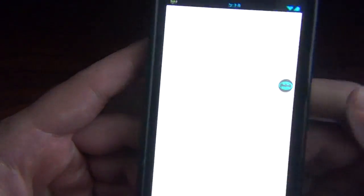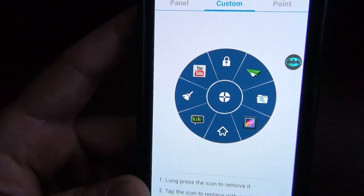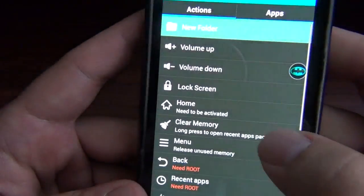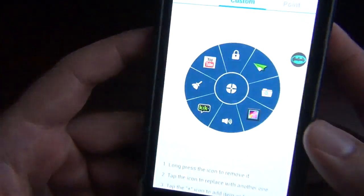Let's take a look at the settings. We can hit the middle button here. Custom — you can add and remove stuff. If you don't want the home button right here, I can add an app or a different toggle, which is cool. Should I add? Yeah, let's just put ring mode.